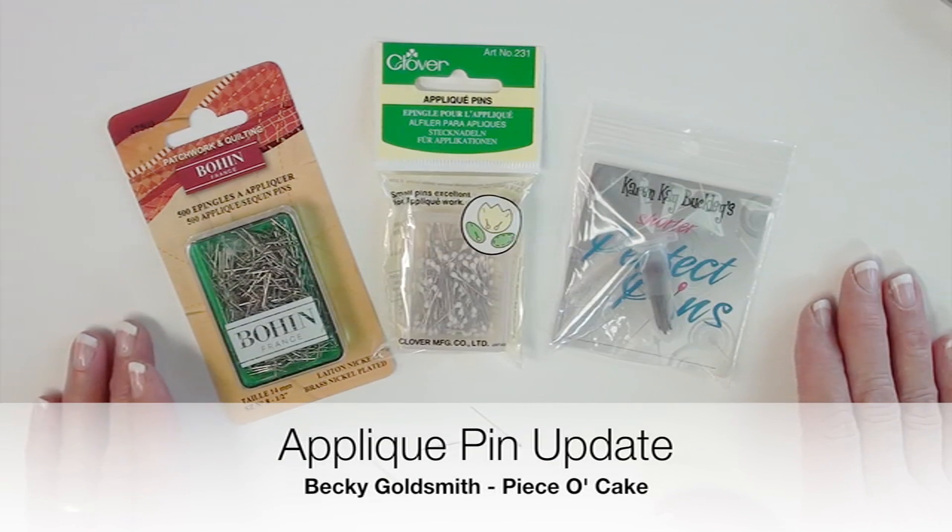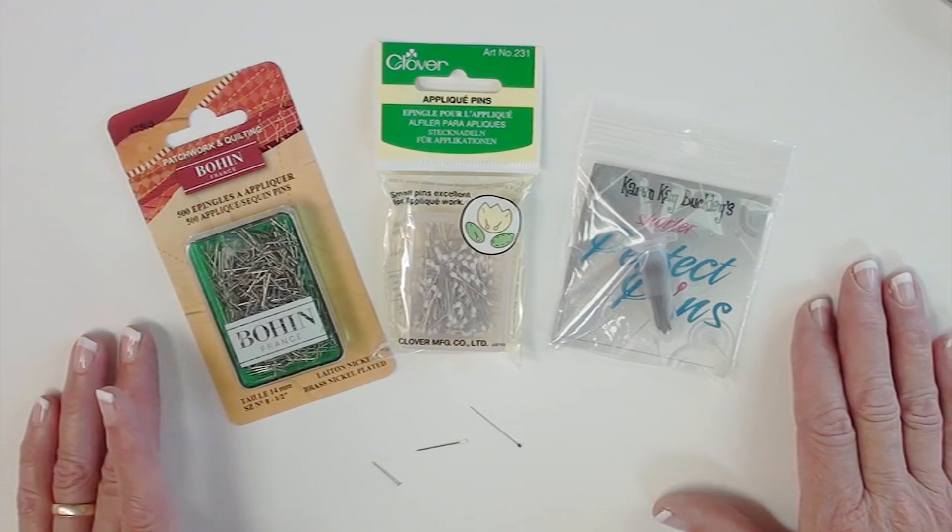Hello everyone, I'm Becky Goldsmith from Piece of Cake and I want to give you some updated information on the pins that I would recommend for hand applique.